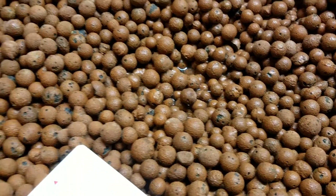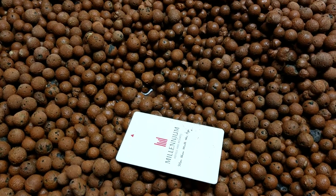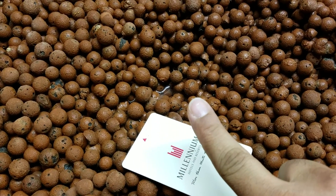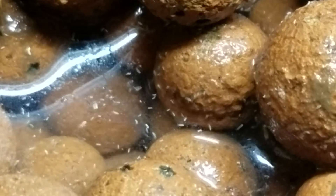Hundreds of thousands. This is the size of a credit card — a hotel key card — and this is the size of my finger. Now I'm going to zoom in so you can actually see them. See those little bugs? I think they're water bugs and they're all over my media.